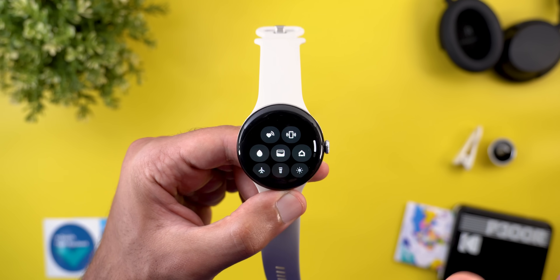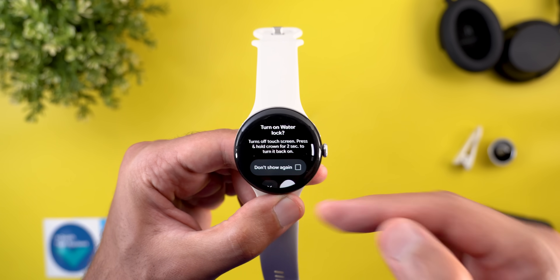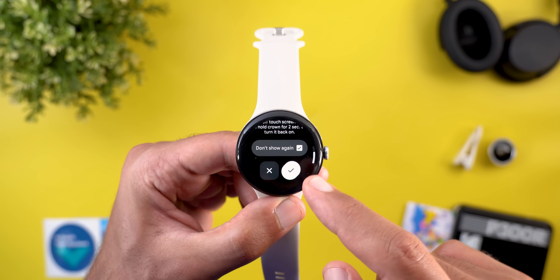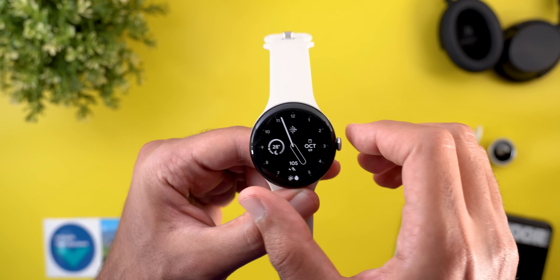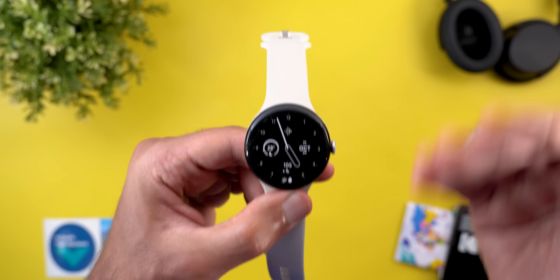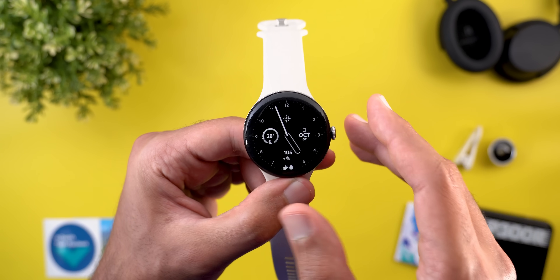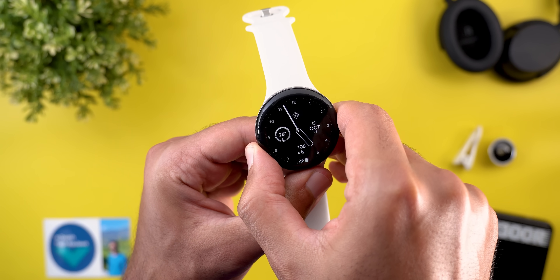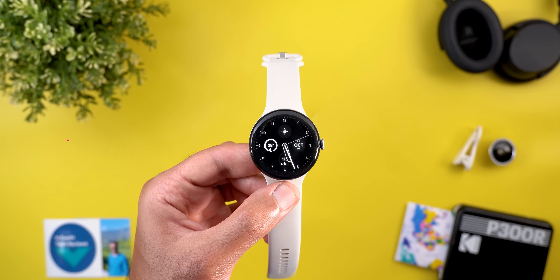Tapping and holding Water Lock takes you to the settings page where you can toggle the feature on or off, and it explains how the feature works. When you activate it, you get a confirmation message, and the touchscreen stops — useful when swimming to avoid accidental touches. To exit this mode, press and hold the crown for two seconds.